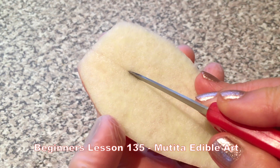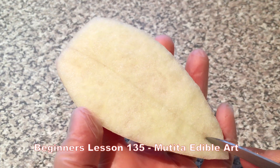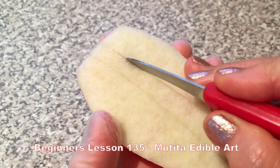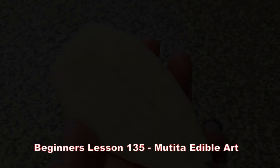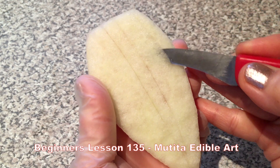Hold the knife upright and cut two lines 1 cm deep, meeting approximately half to 1 cm from the pointed end. Angle the knife and remove the white flesh until the red appears.